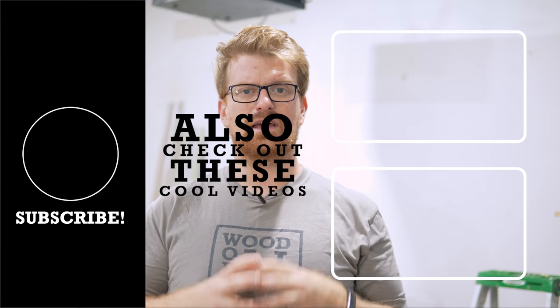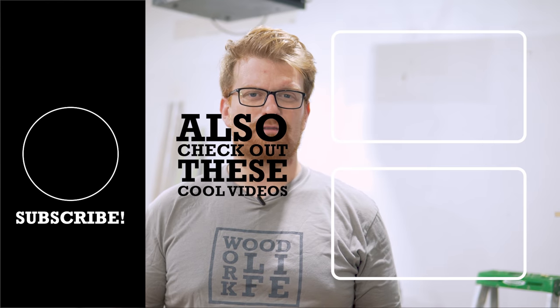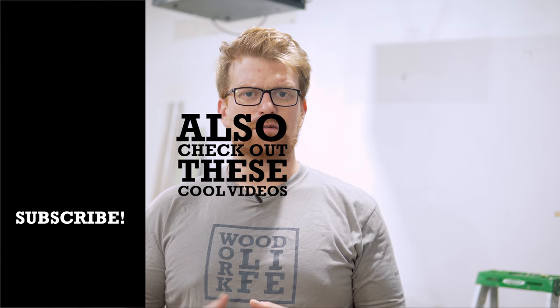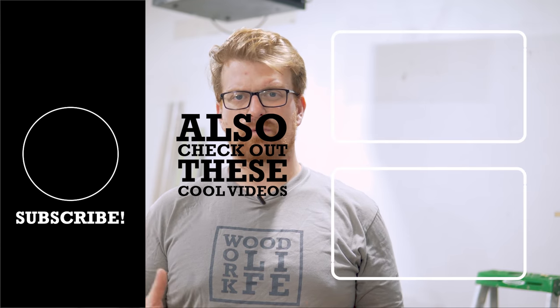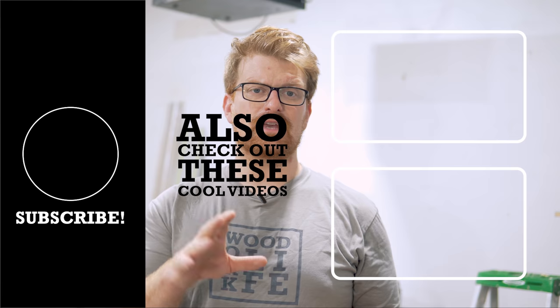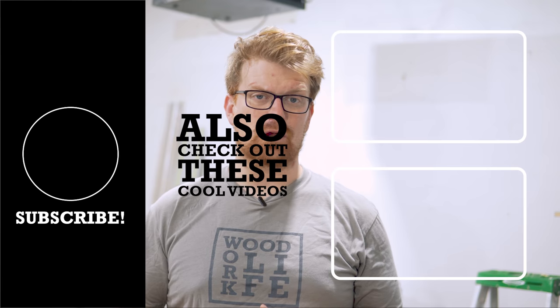So that pretty much wraps it up. With these five tools you can make just about any basic woodworking project you can imagine, including the project in my next video — so get subscribed and hit that bell. Links to all these tools are in the description below. If you found this video useful, please hit that like button and let me know in the comments if there are other technique videos you'd like to see. I'm kicking off a series on turning your garage into the ultimate workshop — new workbench, miter saw station, dust collection, all that stuff. Thanks for watching, and remember to keep your tools sharp and keep your mind sharp.